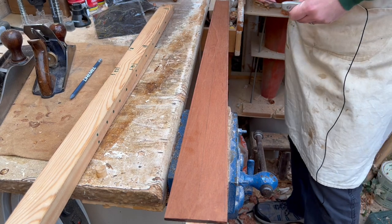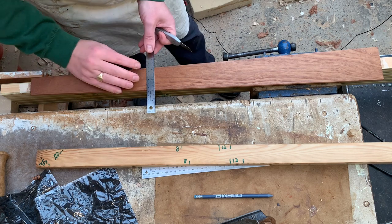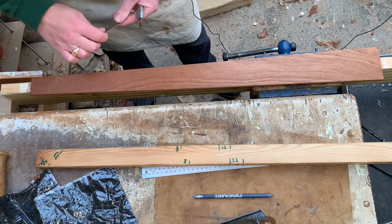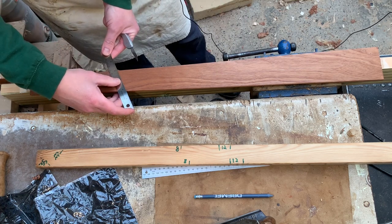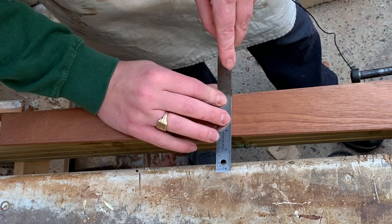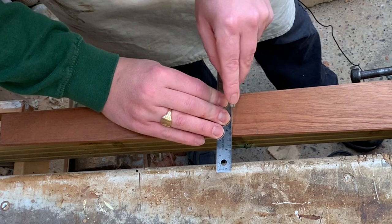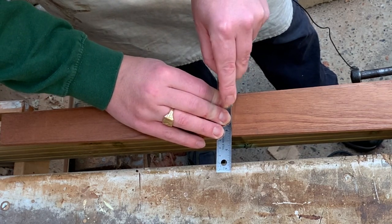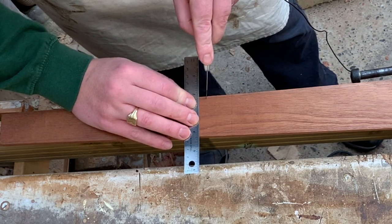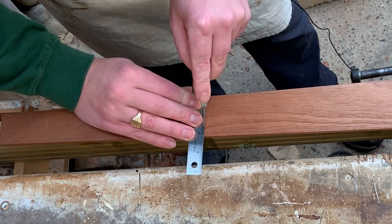Now that we've got all of them marked off on both sides, it's a simple case of joining the dots. I'm going to start from the 8th fret and work outward from there, so there's no possible way I can link up the wrong dots. Knife in there, knife in there — make sure the two line up — and nice and gently across we go. Next one: knife in there, knife in there.